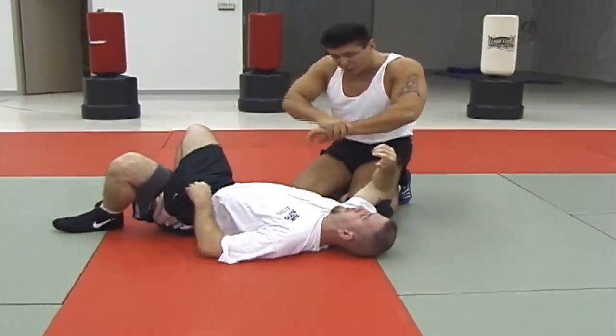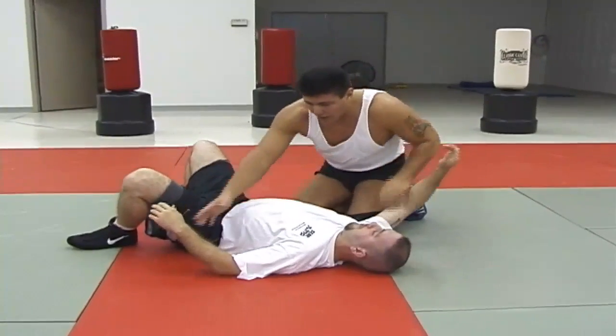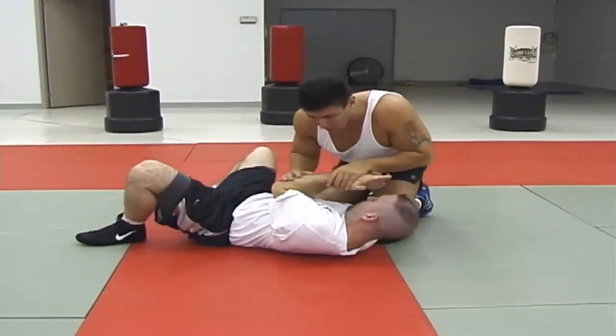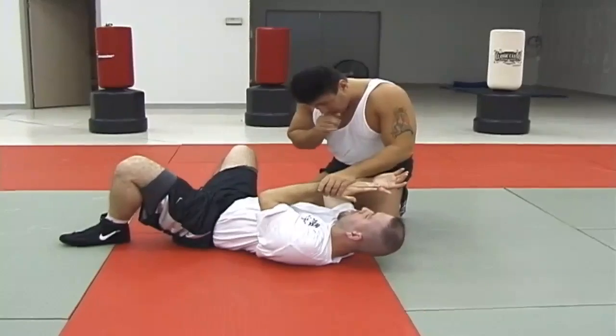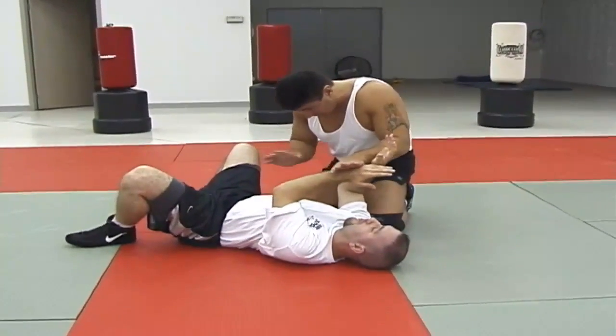The key points, again, are the twist, the pinch, and this elbow. If he's being defensive, it's very easy to just hook right here because this is the position that I already need.